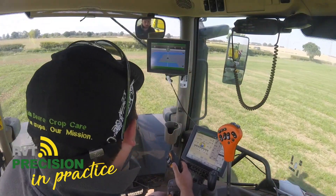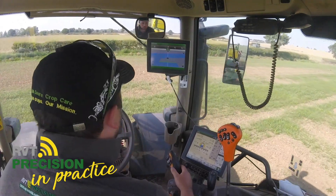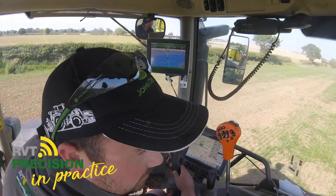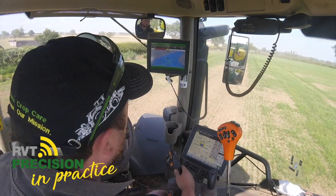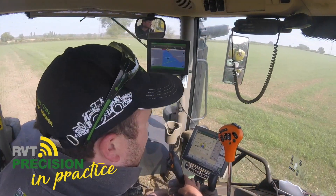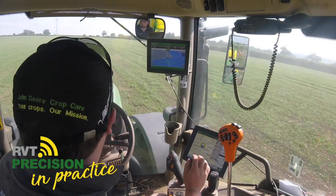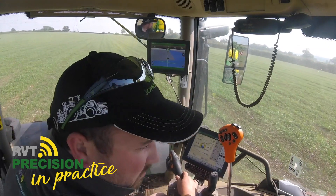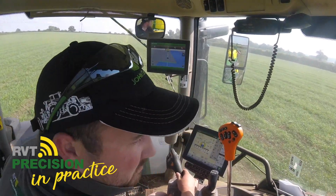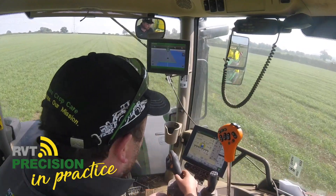As I'm reaching the headland again, I'm slowing my ground speed down, waiting for the beep for all the sections to turn off. The boom lifts up on its own, and the steering drawbar works on its own. Turning into the next tram line, auto-resume switched on — boom's dropped down, back to your desired 12 km/h for your 3 bar, and away you go again.